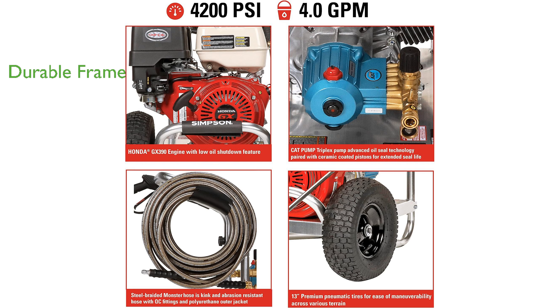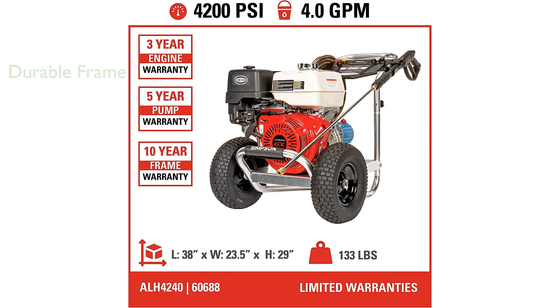Constructed with aircraft-grade aluminum, the frame ensures lightweight maneuverability and durability, even in the toughest environments.